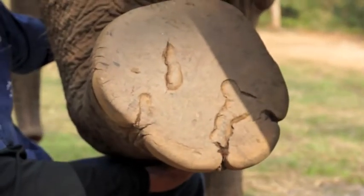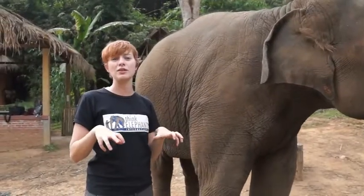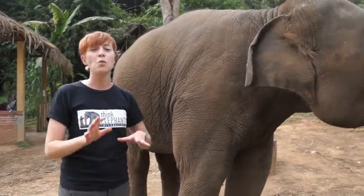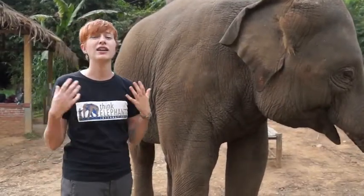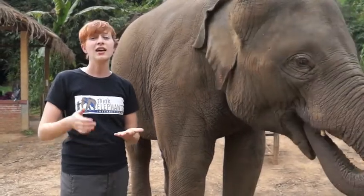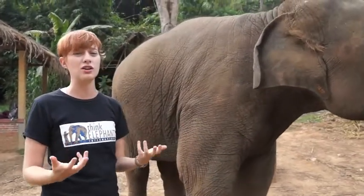The bottoms of elephants' feet are actually really ridged — they're like the bottoms of sneakers. It helps them get a really good grip on the ground, which means elephants can walk up steep slopes and walk through mud. But for a lot of captive elephants, they're walking on asphalt and pavement during the day, which actually wears down the bottoms of their feet so they're really smooth, which isn't good for them.